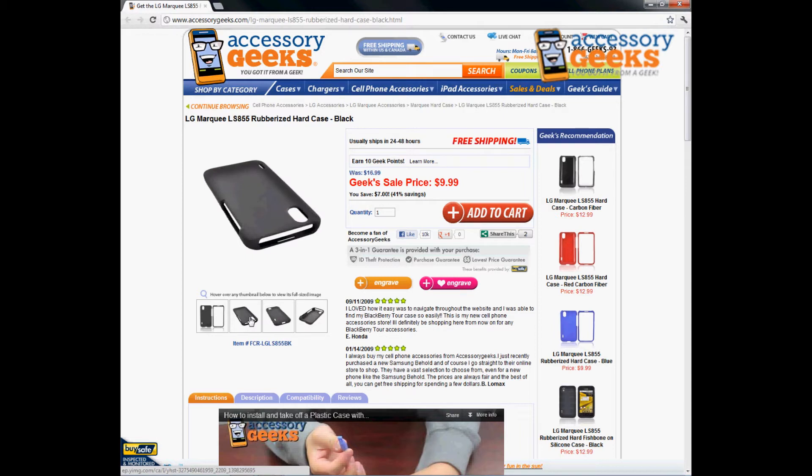All ports remain accessible so you don't have to remove the case just to use the headphone jack or charge your phone — it remains protected at all times. It's great for everyday use, like going to school or work. If you work in construction or harsh conditions, you might want to consider a more heavy-duty case.